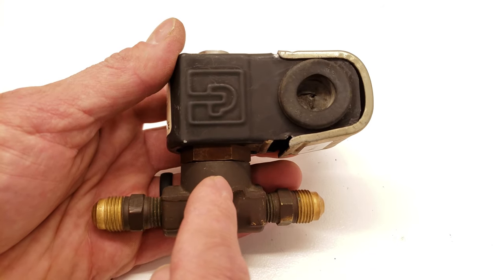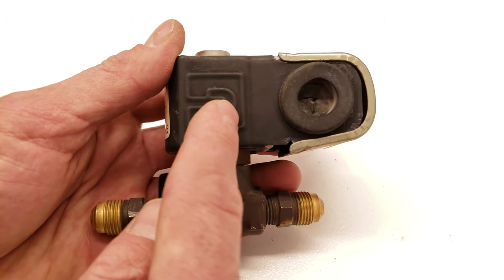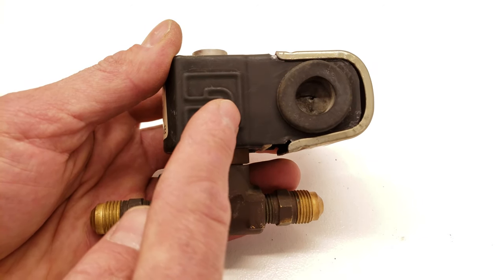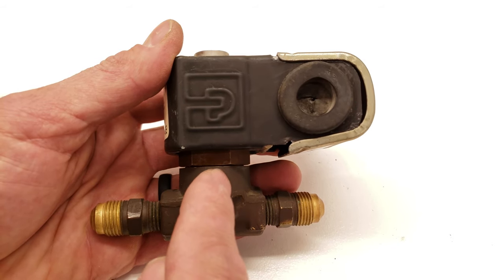This here is a direct action liquid line solenoid valve. When you power the electromagnetic coil up here, you are opening the pathway and allowing the liquid refrigerant to travel through. And when you take power away from the electromagnetic coil, it's going to seat a disc down in here and stop the refrigerant flow.